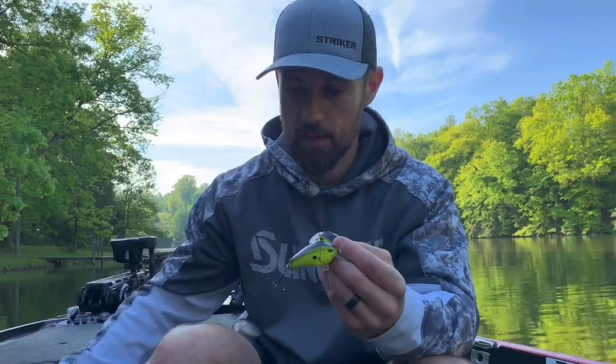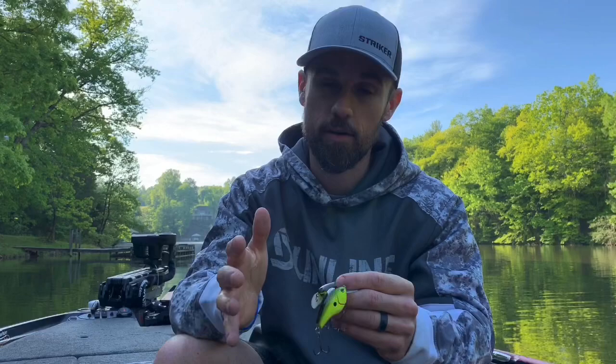For the deeper divers, it's really the same concept — the Little John DD versus the Fat Papa deeper diver. That Fat Papa deeper diver is very sneaky — that's the phrase Russ likes to use. It's got a subtle vibration, not a harsh one, because it does that roll as it vibrates. The Little John DD has that 'xing' action — very similar to the MD or the original Little John — just a completely different vibration, and again they complement each other very well.